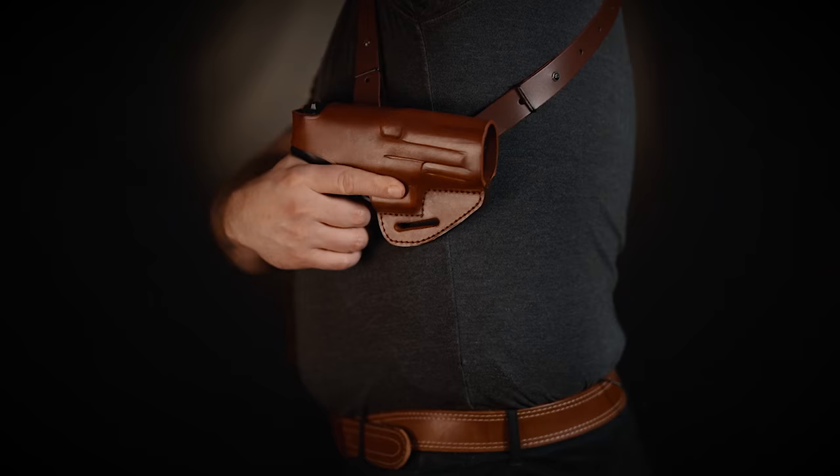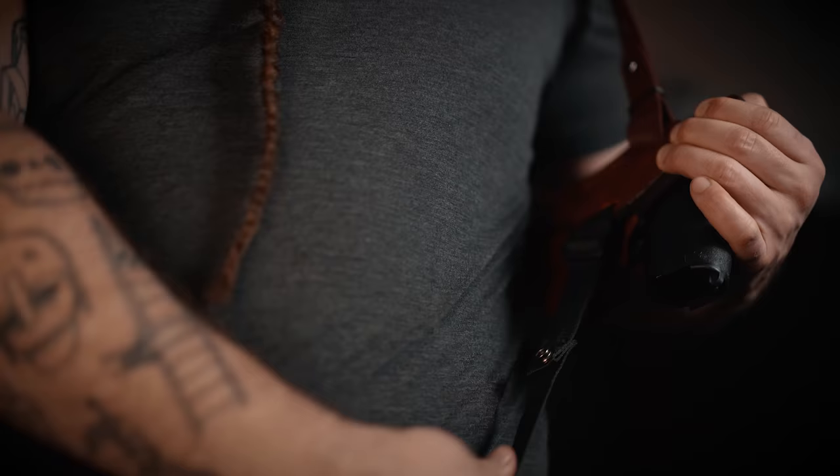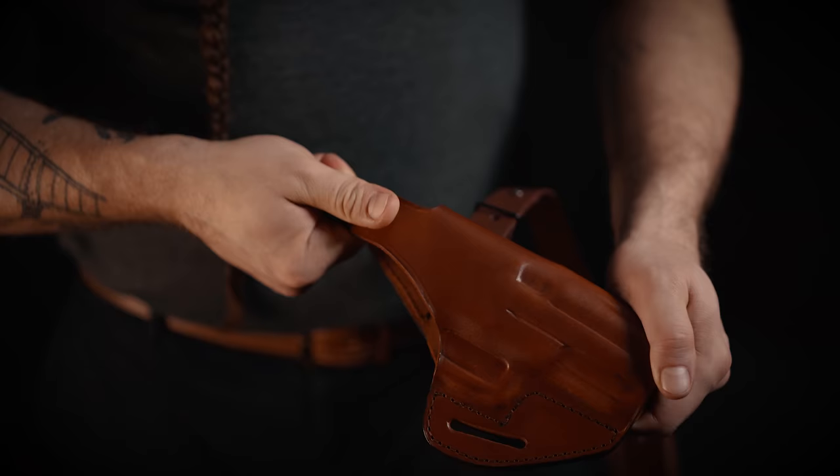The shoulder holster part sits tightly in place and does not get in the way. If you feel it needs extra stability, you can always use the removable belt tie down. Please note that the holster has a thumb brake that can be either detachable or non-detachable. This feature depends on the type and size of your handgun.